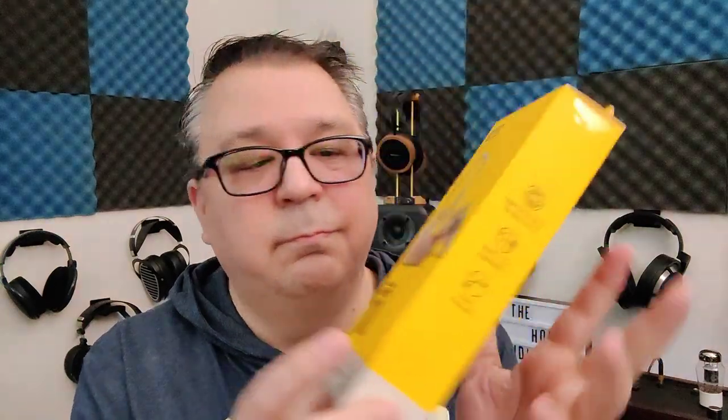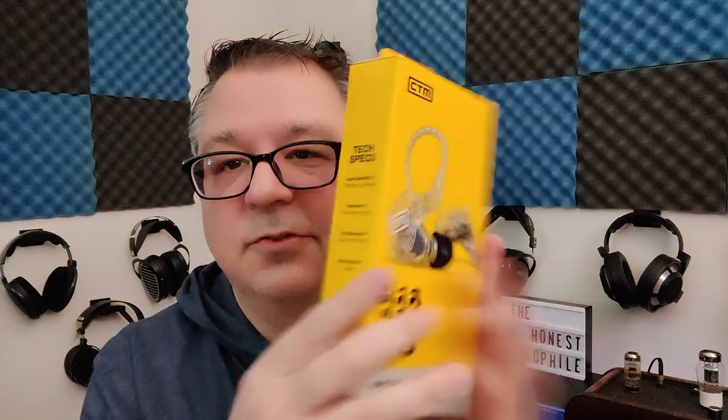They come in a bright yellow box with some information and specs on the back — nothing too exciting. On the inside you get a little carrying case with CTM branding, a hard shell, a little tray to put your IEMs in, and then a pocket for your accessories.